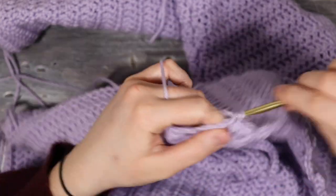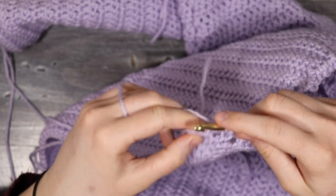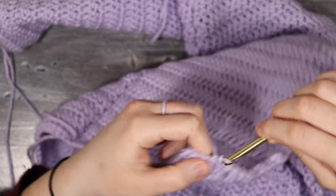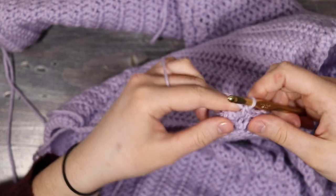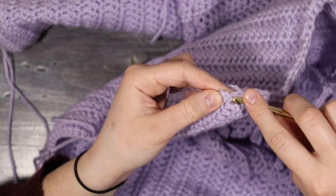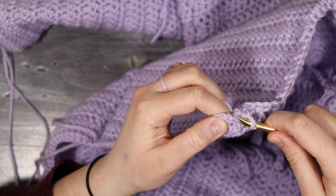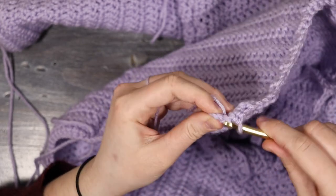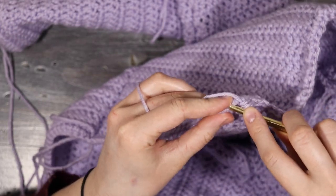I'll finish single crocheting all the way along until I get to the starting corner. Down at the beginning I'll place one more single crochet and then my final single crochet into the same space where I started, so that corner has two single crochets to come around nicely. Then I'll secure it with a slip stitch into the original single crochet.